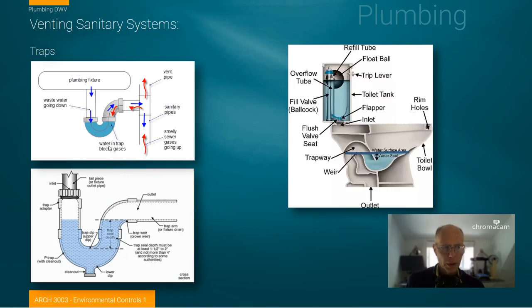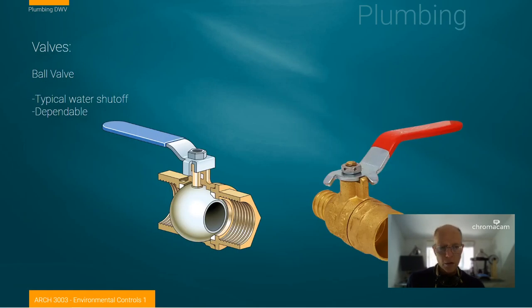Here are a couple of close-ups. We have the idea of the trap, the vent pipe, and the movement of air through the fixture. This illustrates the trap sealing off the ability for sewer air to get in. I also wanted to couple that with a cross section of a toilet to show that the idea of trapping or sealing the opening with water happens in a toilet bowl as well. We'll pick up on another section and talk about some of the other details of plumbing systems next.